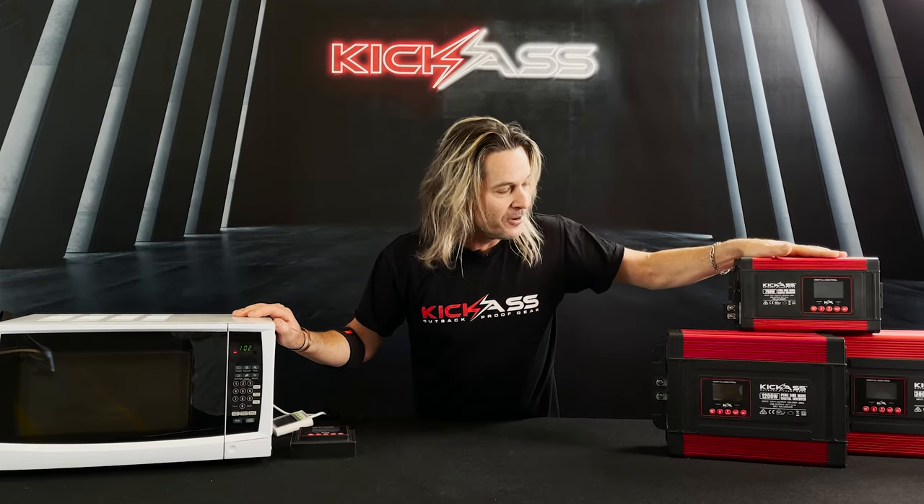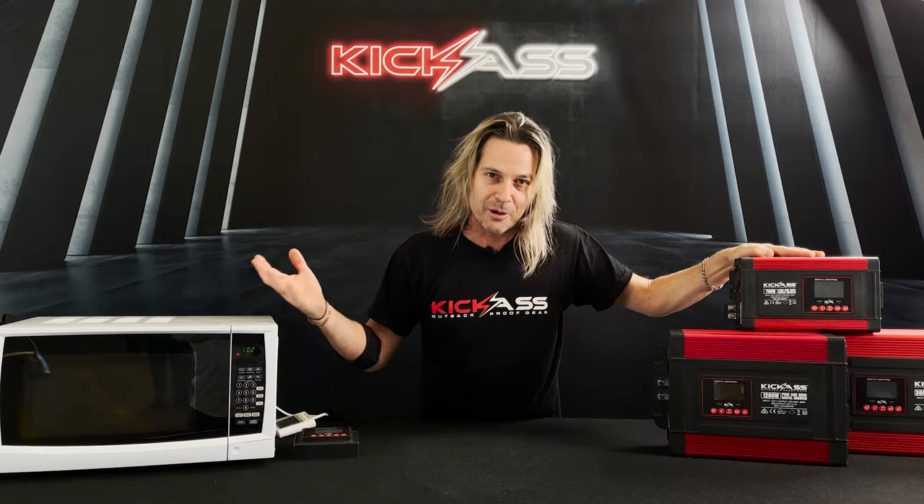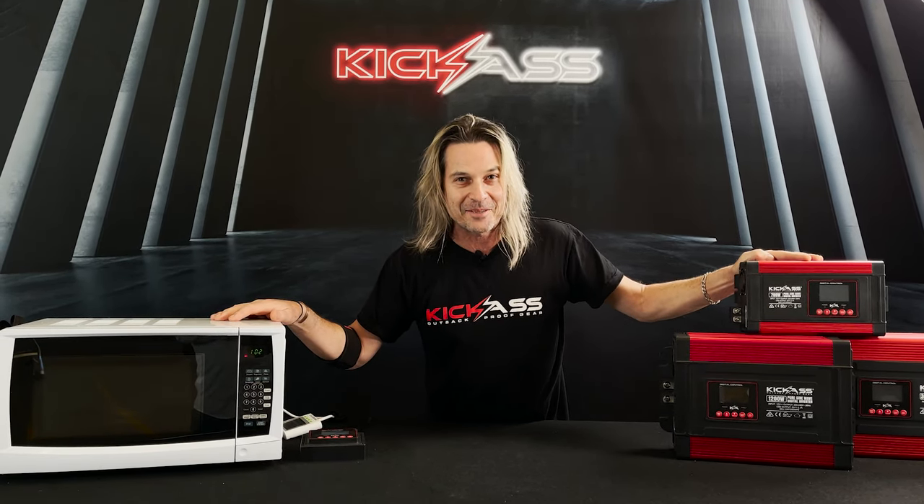So what is an inverter? An inverter is one of these guys that converts 12 volt DC from a 12 volt battery into 240 AC like we do at home, so you can run some home appliances while you're camping, and it doesn't get much better than that.